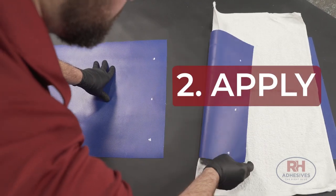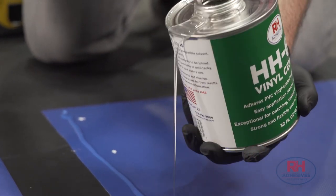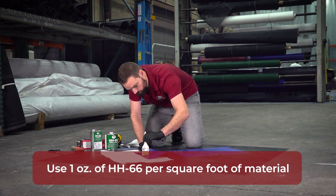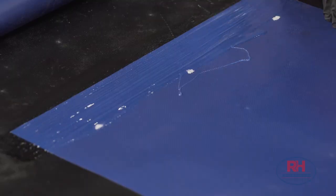Now you're ready to apply. Spread HH66 on both sides you want to affix — you're going to be sticking glue to glue. We recommend an ounce of glue for every square foot you'll be patching. You want full coverage, but it doesn't have to be thick.